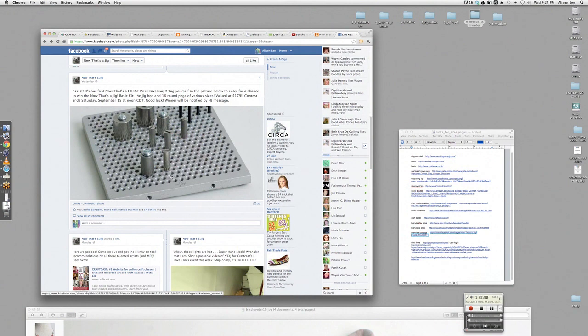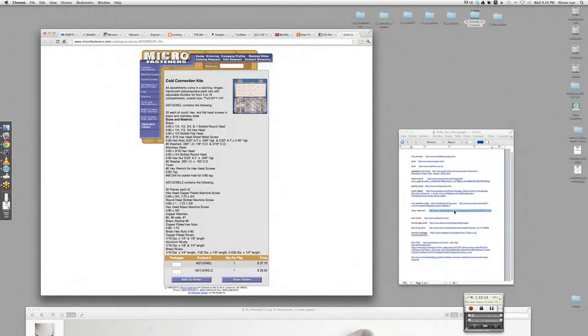Right after the rivets segment, I wanted to mention the people at Micro Fasteners. Check out microfastener.com — these kits are fabulous. They're little cold connection kits with all kinds of screws, bolts, washers, and fun stuff. They're normally for model trains and model stuff, but they put together two cold connection kits specifically for jewelry because they realized us crazy people want to use them for jewelry.